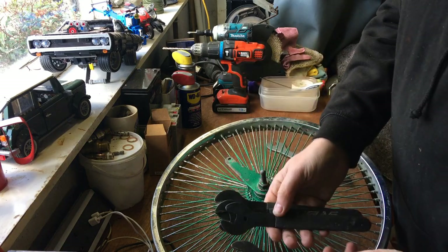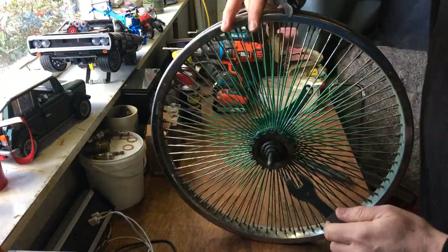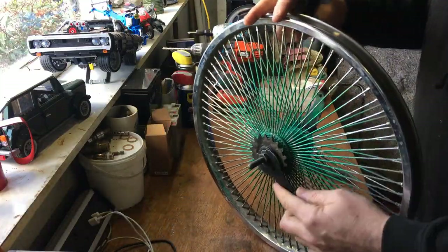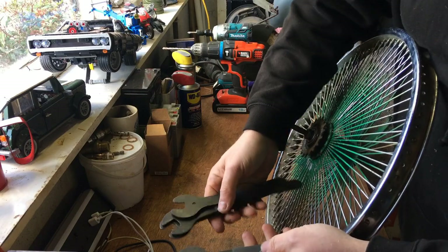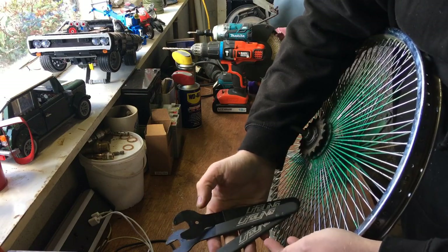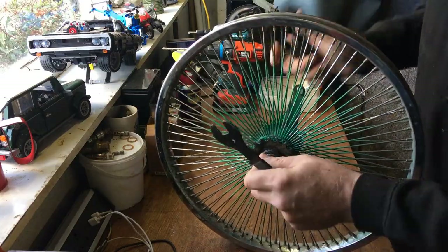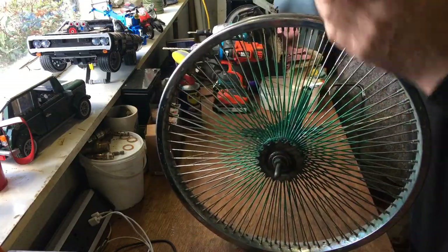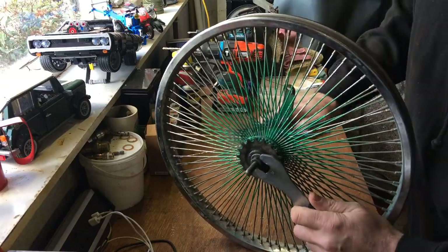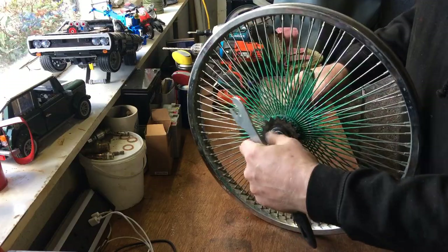I've got a set of cone spanners to get these different sizes off. They grade up from - I think it's 13 - so I've got 13, 14, 15, and 16, which are pretty much the mainly used sizes. A standard 15 is usually for getting the axle nuts off.